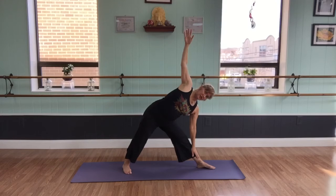Inhale, coming up. Exhale, looking down. Inhale. Bracketing the movements with the breath.